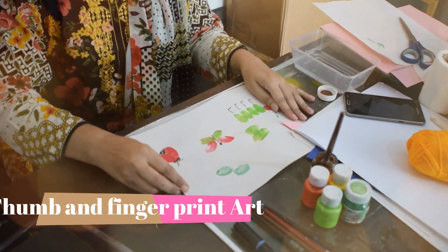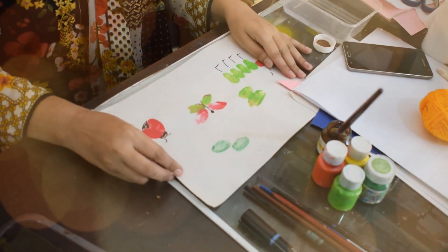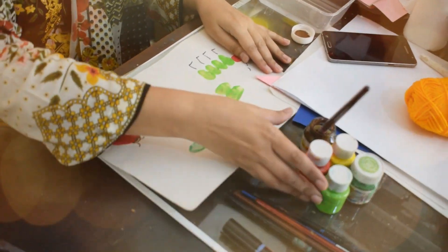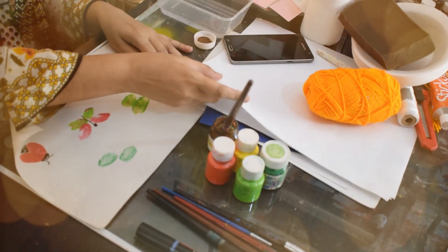We are going to do thumb and finger printing today. And for this we need paints, brushes, marker and paper.